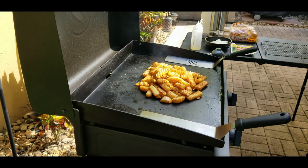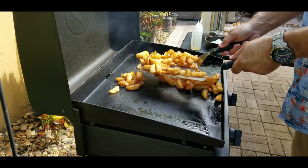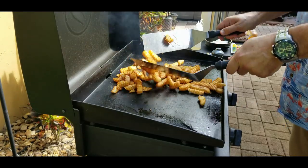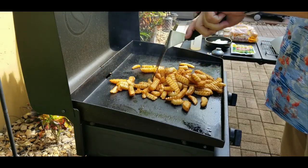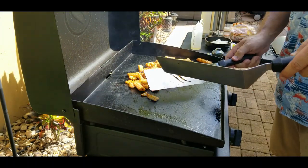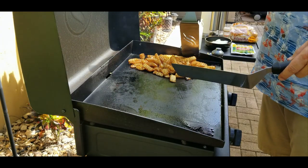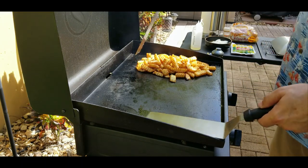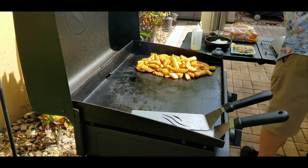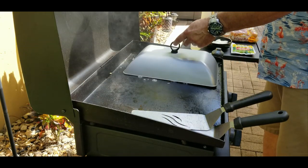A couple minutes later we check them — they're looking good. Stir them up a little bit, move them around. You just want to check on them, make sure they're not burning. I turn down the heat; you don't need super high, let's say medium heat at this point. Move them over to the right to make some more room so we can do more than one thing at a time. We add some more water and steam them up for another two or three minutes.